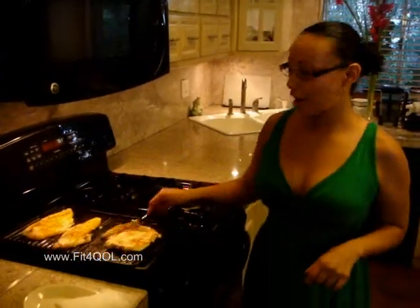Thank you. At the end of the video you'll get the list of ingredients and equipment. Thanks again. I'm Laura Trejo, your host for today. Please visit my website, Fit4QOL, if you're interested in personal training in Las Vegas. Bye.